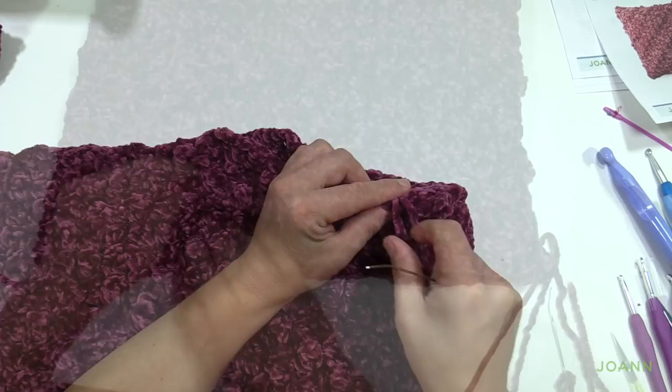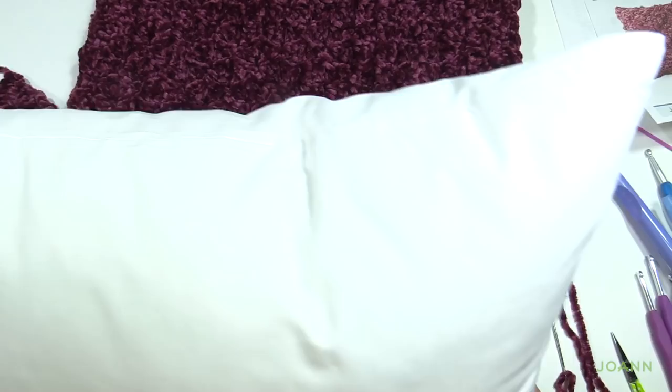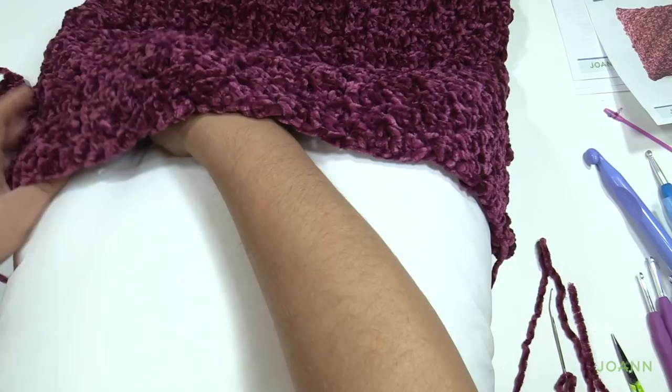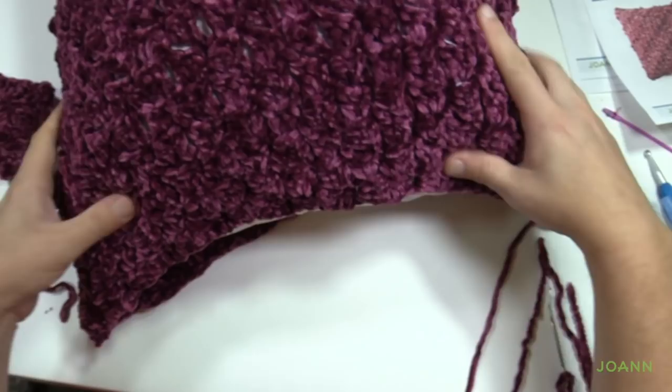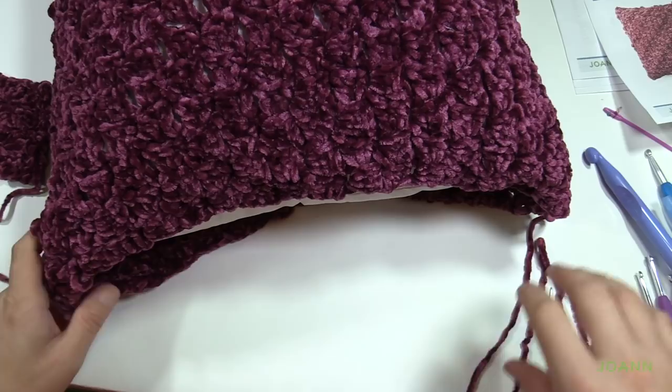I just have one side left, which is where the pillow will slide in. I removed the tag from this side — you can't sell a product without that tag, but once it's at home it's fair game. So we're just going to slide in our pillow now and sew the remaining side shut, and you'll see it will look really quite awesome. Please do that now and we'll meet back here to conclude the Bernat Velvet Stitch Along with Joanne.